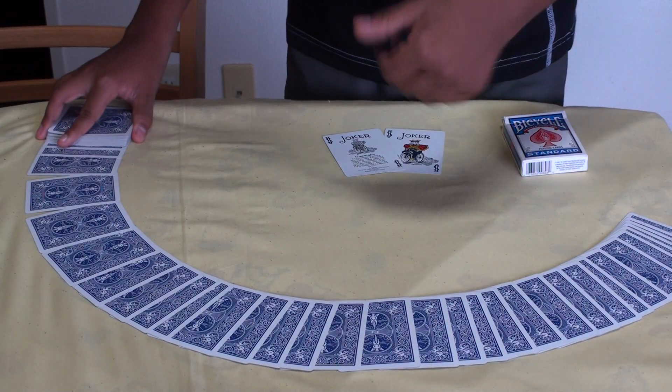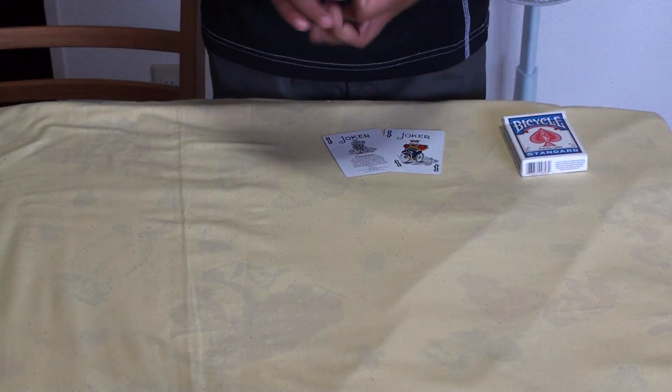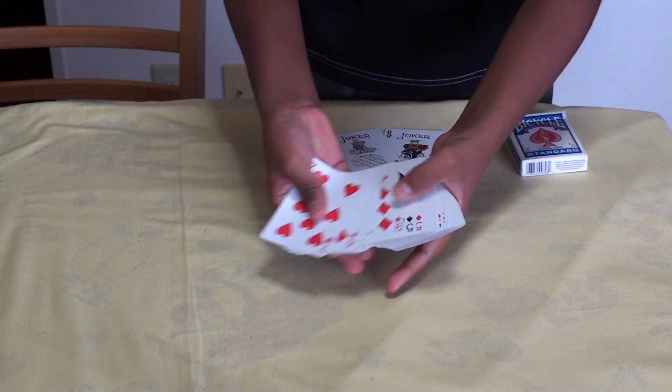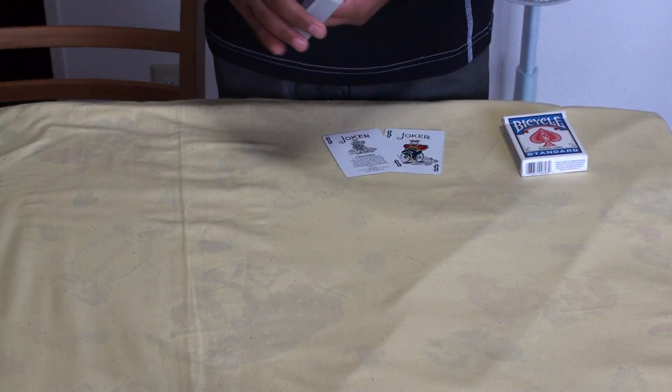I want you to take a look at the deck. It's all the same from this side — no up faces and down faces. And I want you to take a look at the deck from this side too. No specific color, order — all cards are different and all cards are facing the same way.